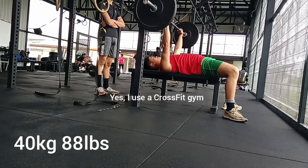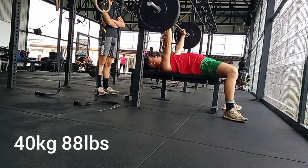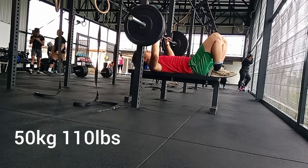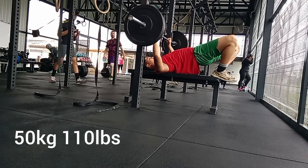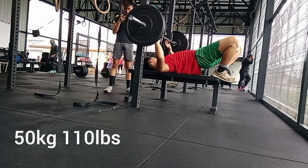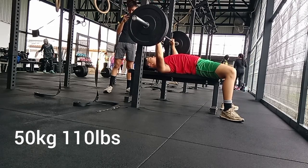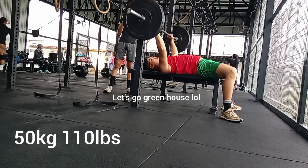Here's 50 kilograms, 110 pounds. This is the first time flat benching in a long time because usually I just do incline bench. Flat bench is not something I've been able to do — it's been a while. I've been competing a lot and running for my school sports day.